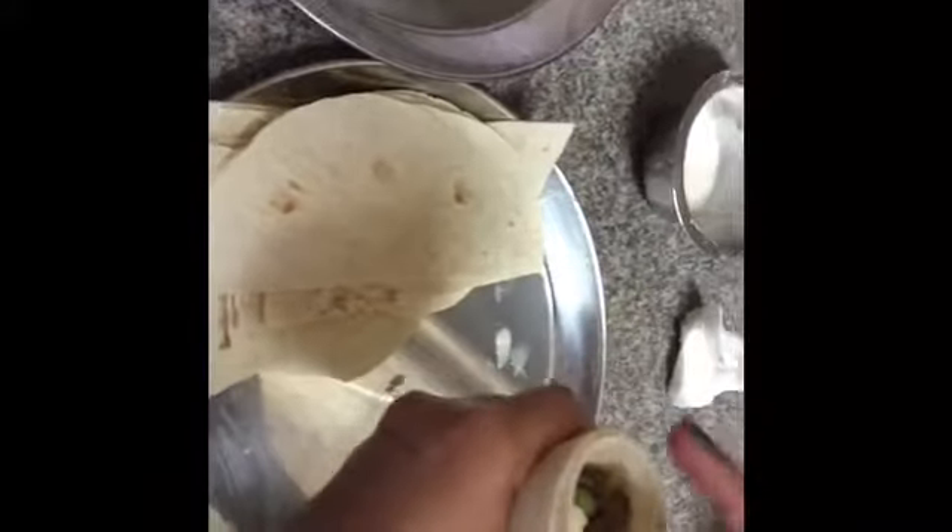Add your filling inside — don't put too much, otherwise you can't close the mouth of the samosa. Make it half full, press it inside very nicely, then add some more glue to close the mouth.